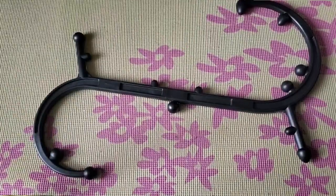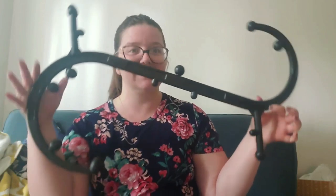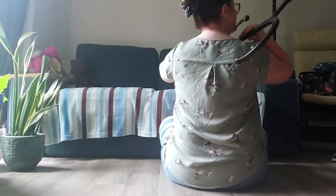Hi, my name is Wendy with WTI, and today I want to share with you a really interesting contraption — the Body Back Buddy classic stick. You might look at it and think that's quite interesting.